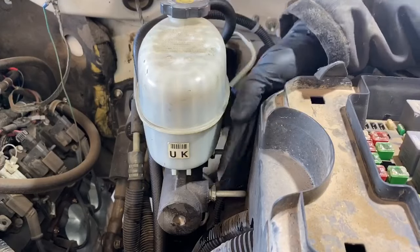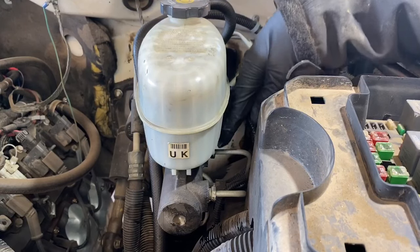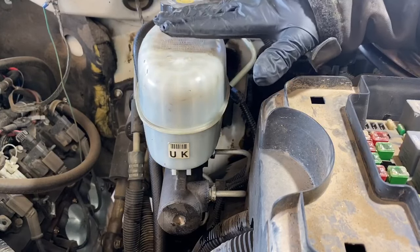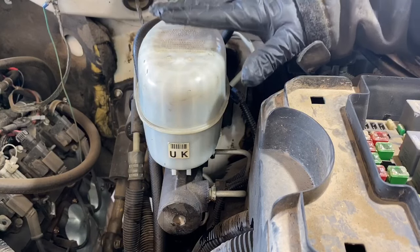Now we're ready to fully remove the lines and fittings from the master cylinder itself — there are two, one for the rear and one for the front brakes. Once we do that, let's remove the master cylinder and replace it with the new one as quickly as possible, just to minimize the amount of air we introduce into the system.